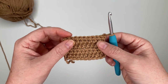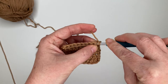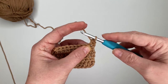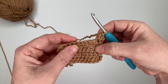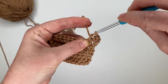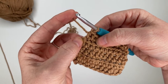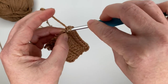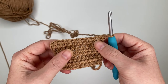For row five, we are going to half double crochet increase in the first stitch — yarn over, insert hook, pull up a loop, yarn over, pull through all three, then do that one more time in the same stitch. An increase is just two stitches in the same spot. Then half double crochet eight times across, and increase in the last space, giving us a total of twelve stitches in the row. Chain one and turn.